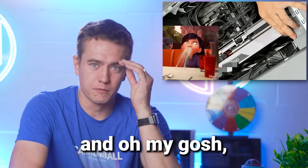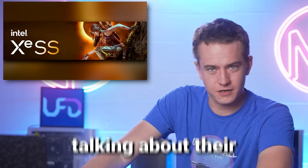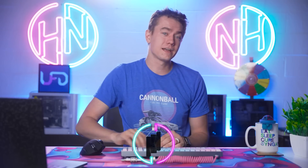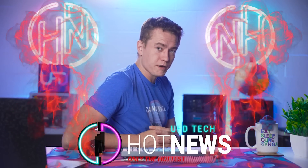We've seen the 4090 in a case and you're not ready for it. Also, I wasn't ready until talking about their XESS Super Sampling. And you're ready for B650 Day from AMD. Let's get into the hot news, everybody. I'm your host Brett. We're going to be going over the hottest tech news I can find on the internet while you enjoy your breakfast.